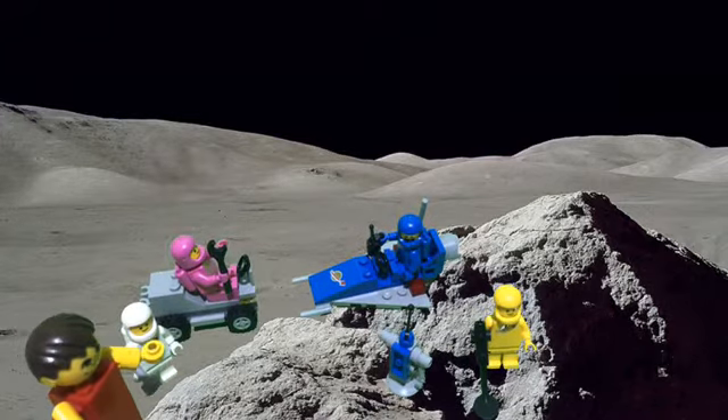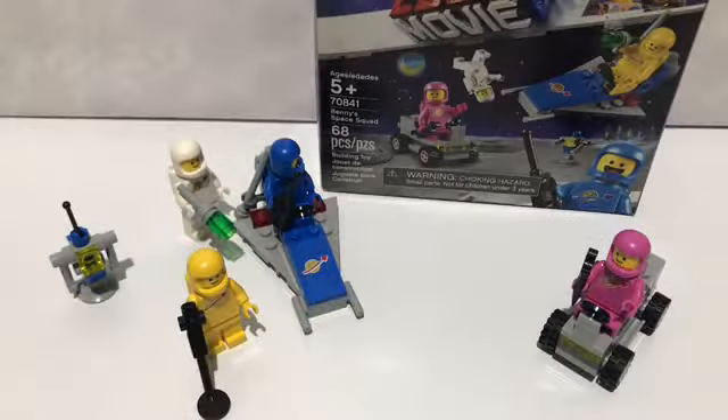Hey amigos, dice mi mamá que ya está la comida. Buen día, bienvenidos a Bloquecitos Maravillosos. El Lego de esta ocasión está basado en la película de Lego Movie 2.